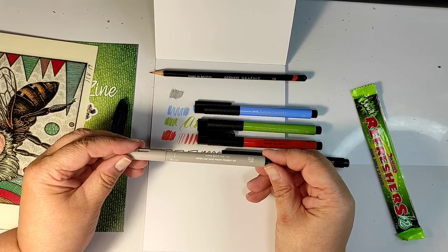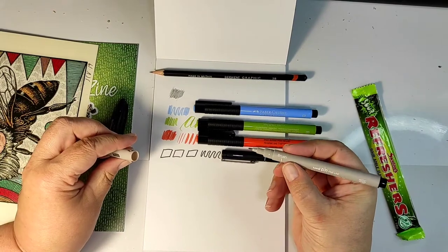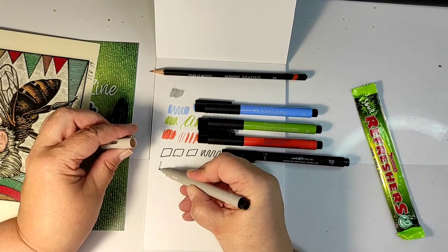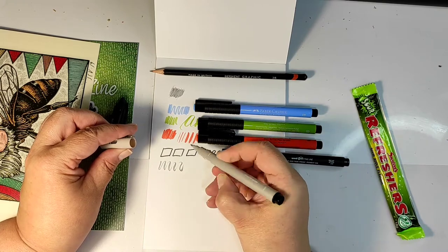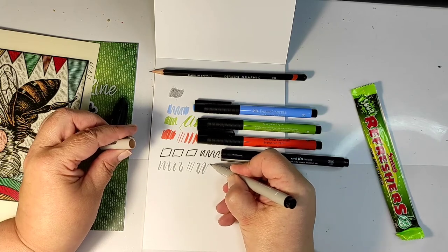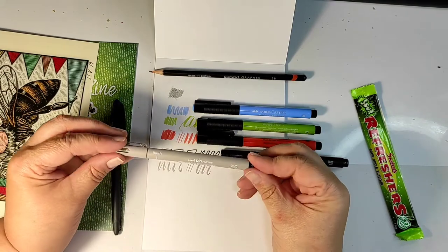The next item is one more brush pen, and this time it's gray. It's the same company as the black liner — a Unipin brush pen — and it's also water and fade proof with pigment ink, but it has a brush nib. So wonderful thin and thick lines, whatever your heart fancies.